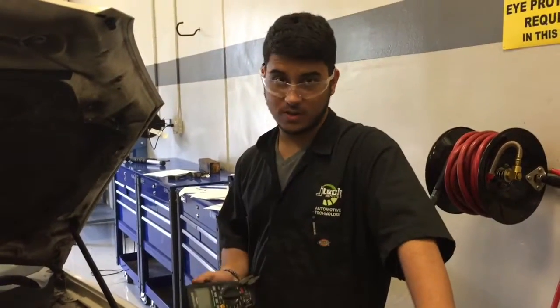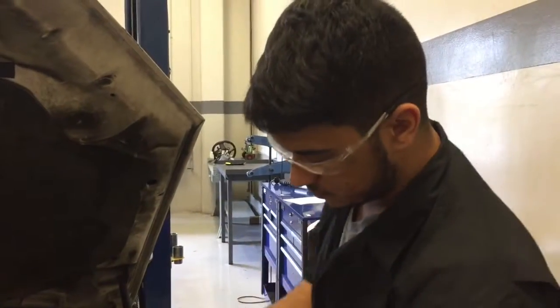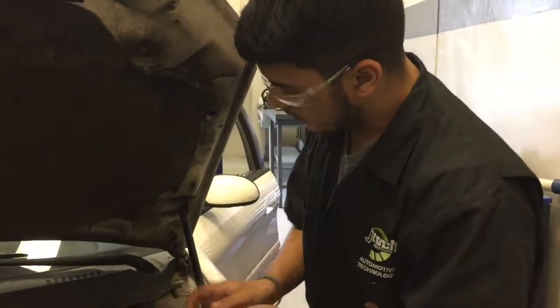Jose here at JTEC, and I'm going to show you guys the three methods to test your brake fluid. So now we're going to do a lead test with the brake fluid.